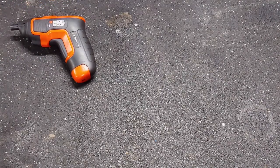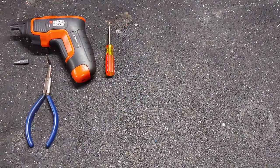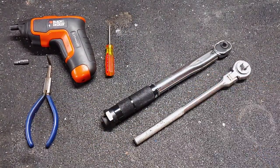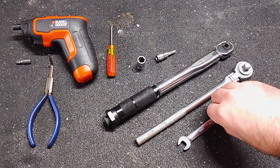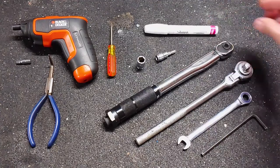Electric screwdriver, 5mm hex bit, bent nose pliers, tiny flathead screwdriver, torque wrench, socket wrench, 10mm socket, 5mm hex socket, 10mm wrench, 5mm hex wrench, and a paint marker.